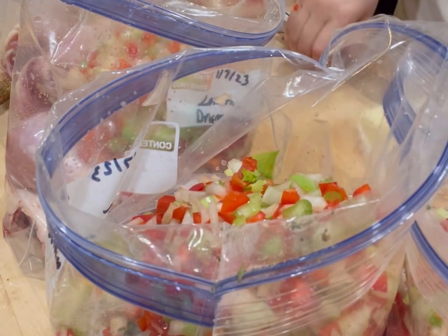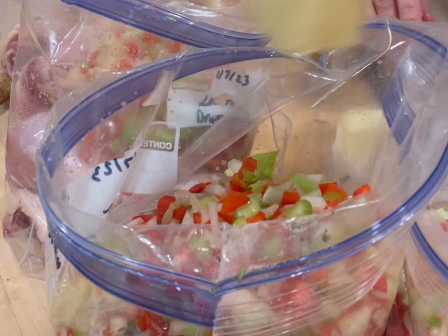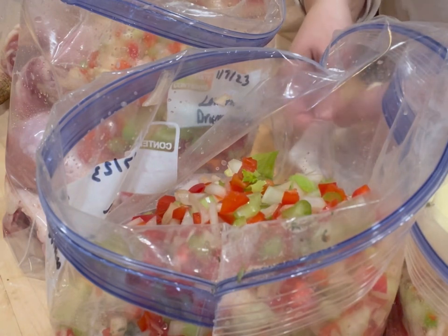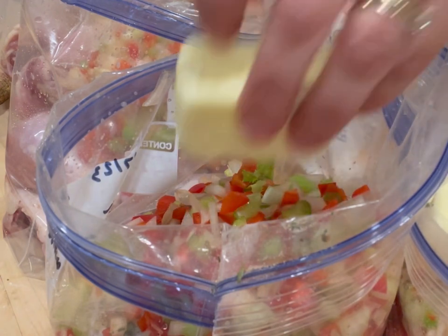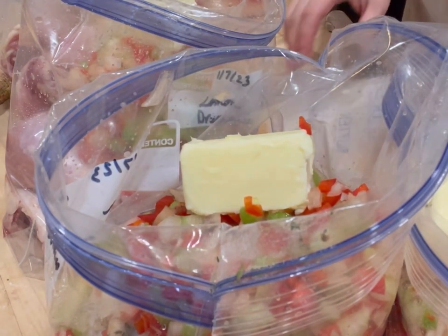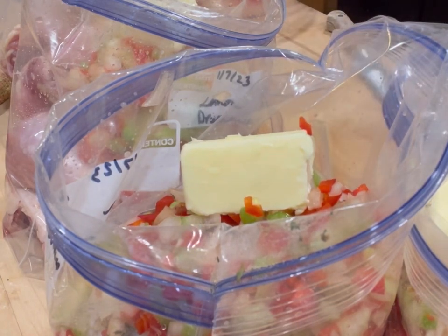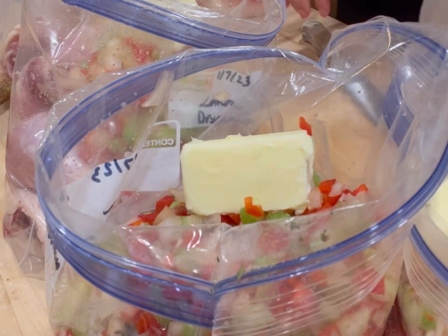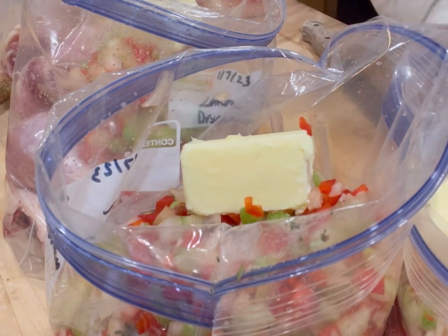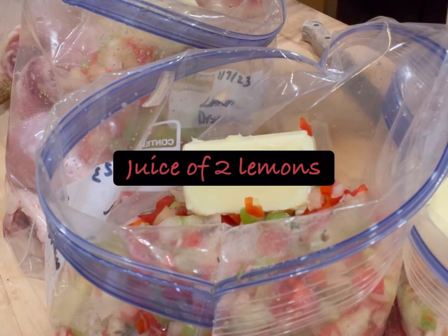Each one of these bags gets half a stick of butter. This recipe was one I leaned on heavily when I was doing Trim Healthy Mama, because it's an S meal — that's a higher fat, lower carb meal. Have it with some cauliflower rice and it is absolutely insane. My friend Jennifer is actually the one who gave me this recipe when she invited me to the cooking club.